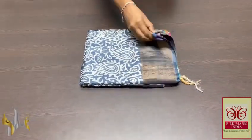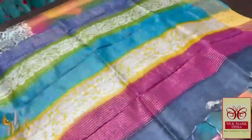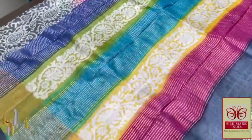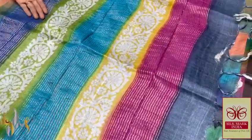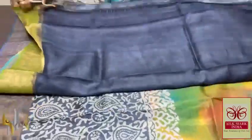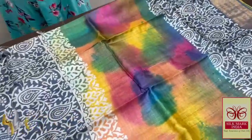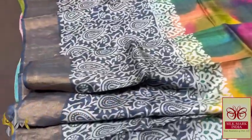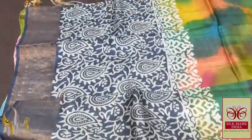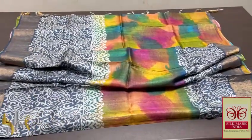Pure Tasa silk saree, premium quality, hand block printed with zari borders, done on a premium acid-washed boiled Tasa fabric. Multi-colour pallu — very colourful with multiple colours: yellow, blue, green, darker shade blue, and pink. The saree's blouse is completely different — deep grey shade. The middle part of the saree is multi-colour painted design, very elegant, with top and bottom in deep grey. Fully printed design in cream. Very colourful, very different saree — an exclusive collection with authentic silk mark.